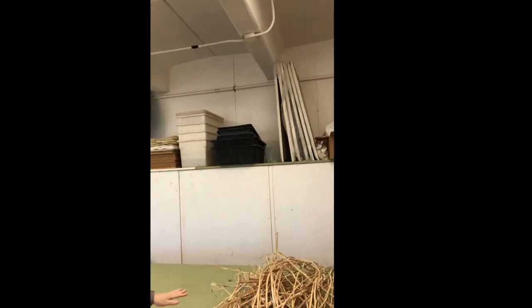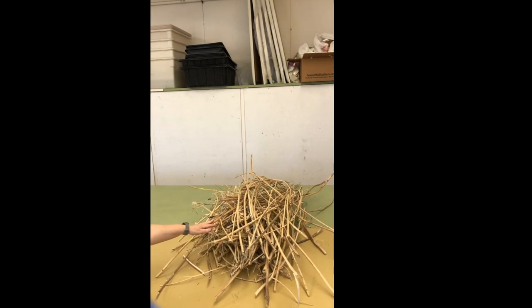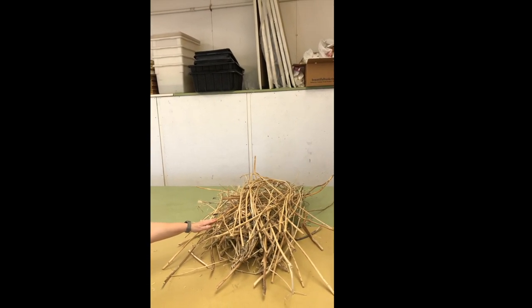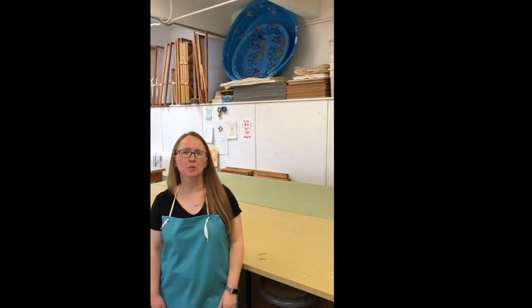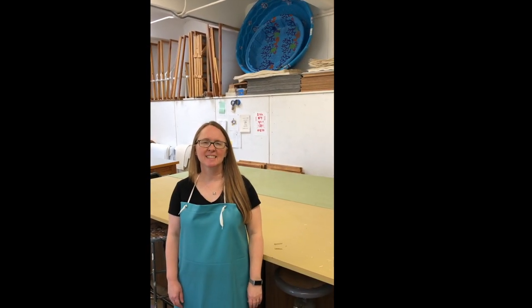Right here is our pile of milkweed that's waiting for students to process it. We couldn't teach paper making this past semester due to the pandemic, but we're looking forward to having students back in our studio and making paper again. Thanks for visiting today.